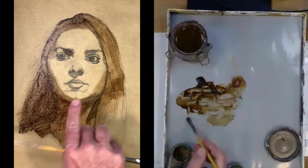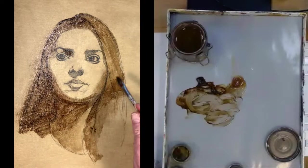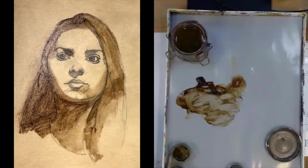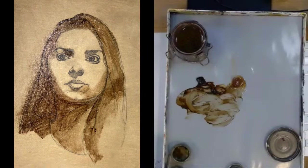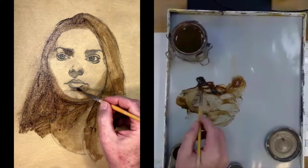What this underpainting helps us do is establish a blueprint of where the lights and darks are going to go. I'm pointing out where the halftones will be — they're going to be very subtle. The tones being put down are values — tone and value are the same thing, so you'll hear me say both. We're trying to get a value pattern established for this portrait.